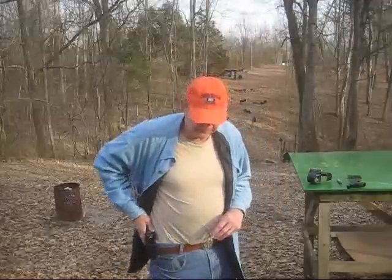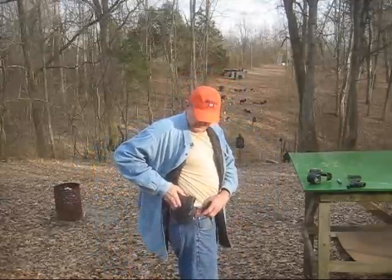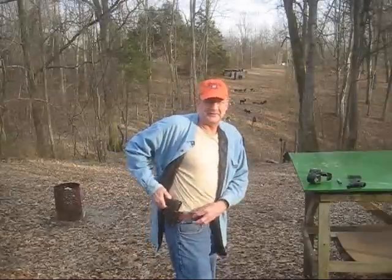I use a Don Hume holster — just a standard outside-the-waistband holster. Nothing classy, but it works. Sometimes I'll put on a Phobos. I'm just traipsing around the farm, stump shooting, plinking — just depends. The outside-the-waistband Don Hume is what I tend to use. I used an inside-the-waistband for many, many years, but it began to hurt my back. So the holster is one question I get a lot.